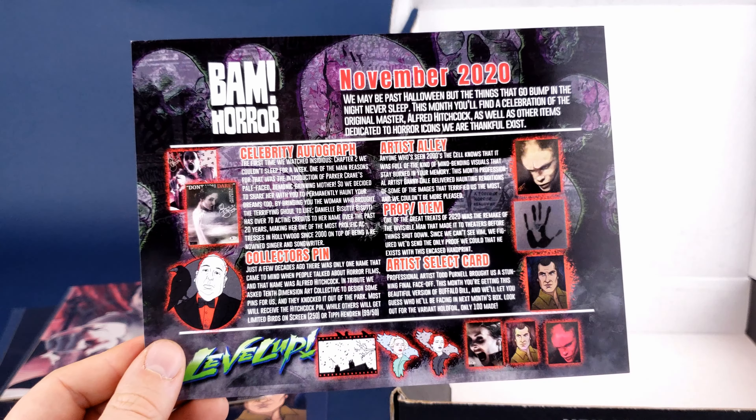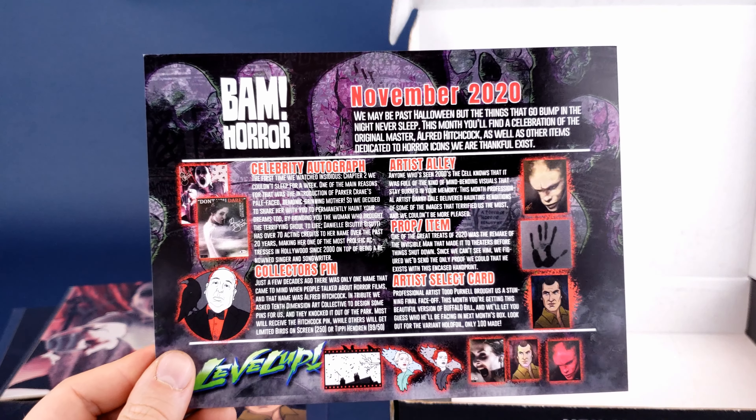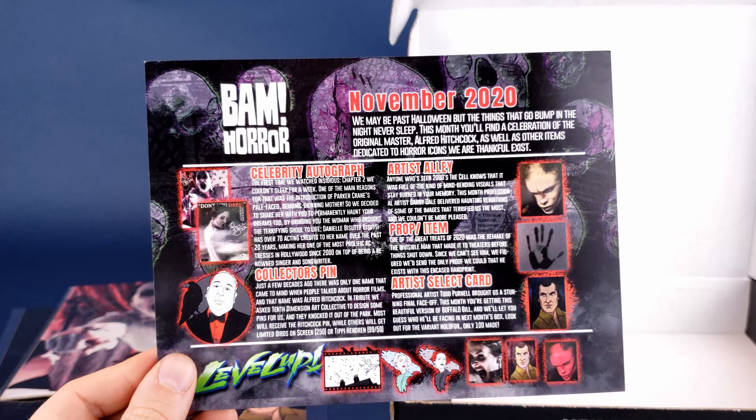As you can see, there's definitely a ton of stuff coming available from the folks over at BAM. If you'd like to subscribe to the BAM Horror Box, or also the BAM Geek Box, or if you'd like to subscribe to both, you can head on over to thebambox.com, and from there you can choose which subscription box you'd like. They've also expanded — not only the BAM Horror and BAM Geek, but there's also a whole ton of other BAM boxes available. Today we were having a look at the November 2020 BAM Horror Box. Hit the subscribe button below, turn the bell notification on, and thanks for watching — I'll see you next time.